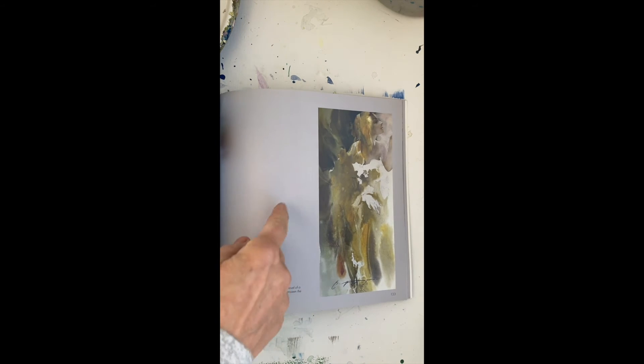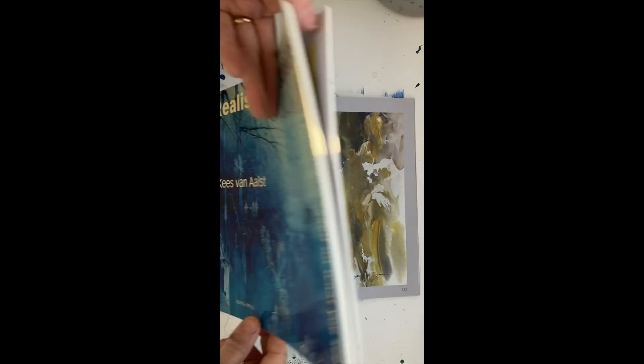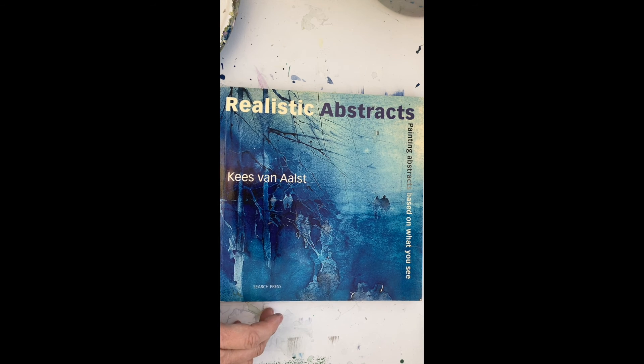At the end you have basic examples for how-to and some great work. So that's Realistic Abstracts by Keyes Van Alts. Welcome to the One Minute Book Review.